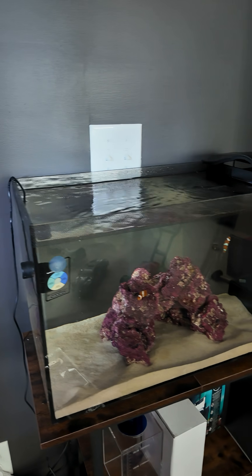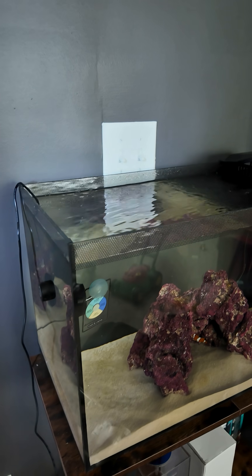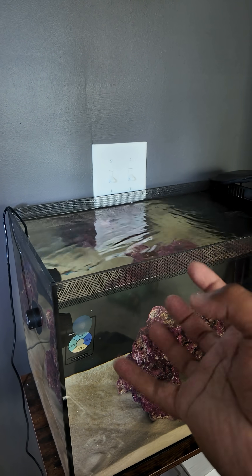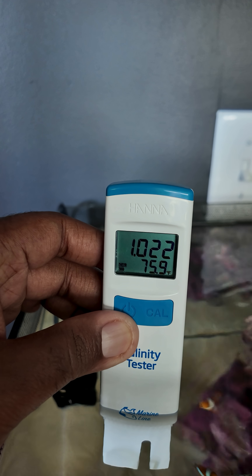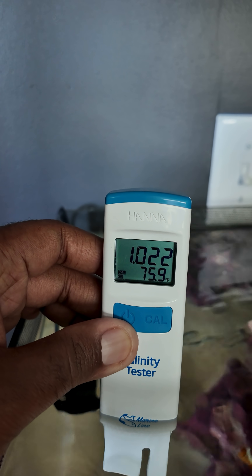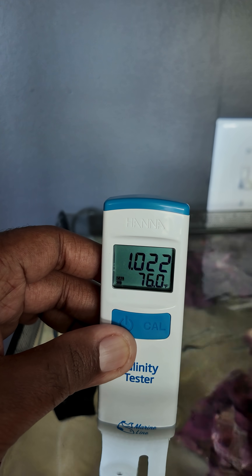The mystery of the overheating Fluval 13.5 gallon has been solved — and if you like aquarium content, go ahead and subscribe. With no heater and no lid, this tank is down to just over 76 degrees, settling in right around there.